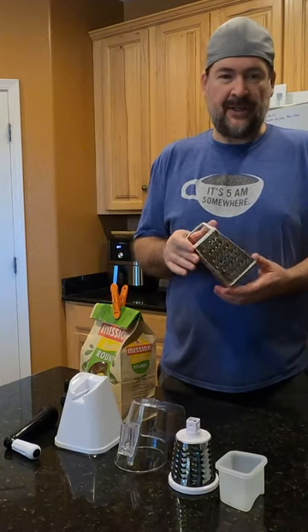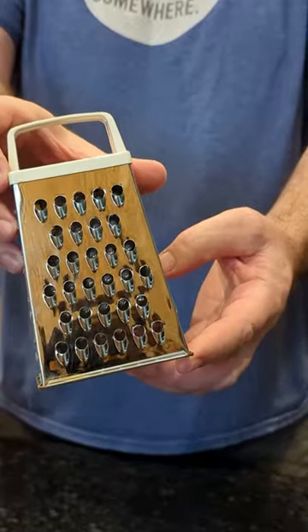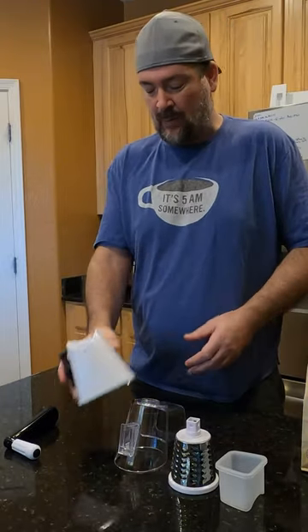Especially with these old funky cheese graters, I always feel like I'm going to cut my fingers and make some funky nachos — and I don't want any funky nachos. So I got this really cool cheese grater. Let me show you how this thing works.